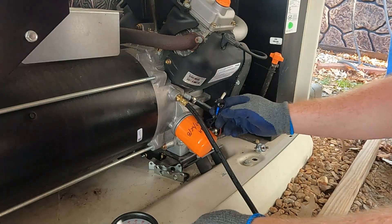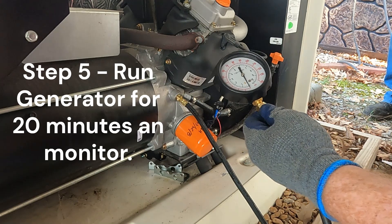Alright, we got the jumper on, we got our gauge on. Now we're going to go ahead and start it up.